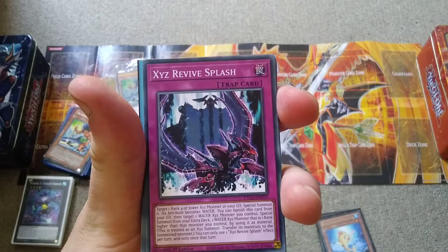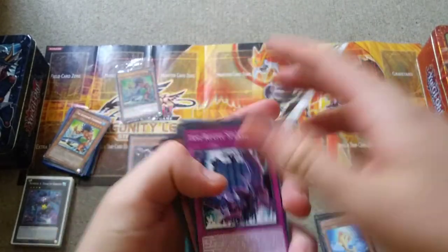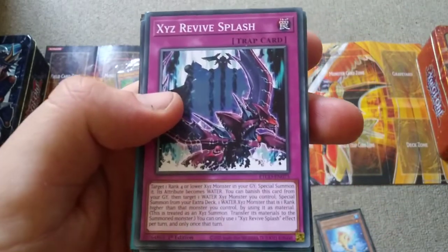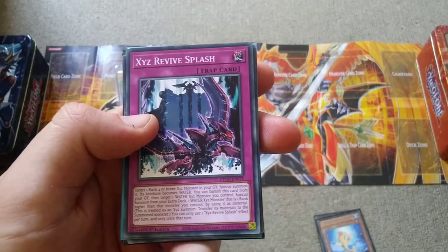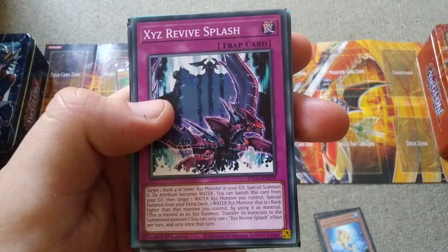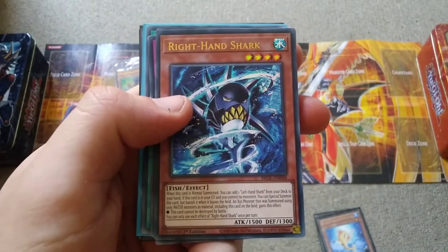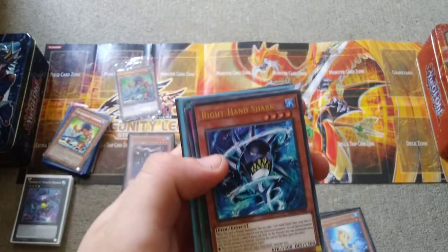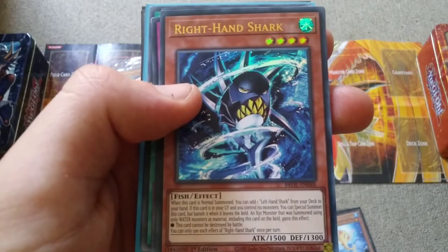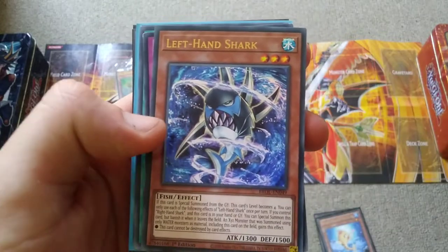Now we're going to take a look at some extra cards. Aqua Spirit is definitely a card you can use in the Box Jellyfish deck. There is also Xyz Revive Splash, which is like Xyz Reborn but it has another effect where you can target a water monster you control, banish this card from the graveyard, and rank it up into a rank 5 monster. Then you have Right Hand Shark, which is an alternative for Buzzsaw Shark to search — and if this card is used as Xyz material, then the Xyz monster cannot be destroyed by battle.